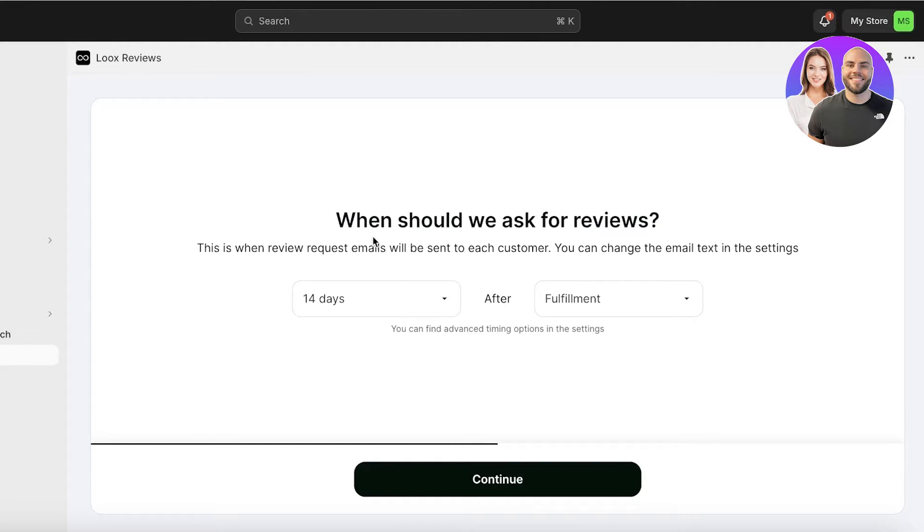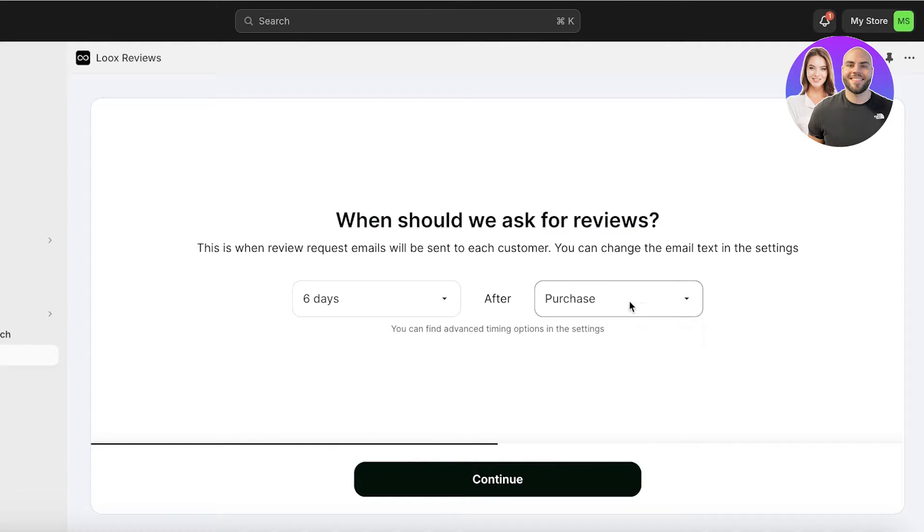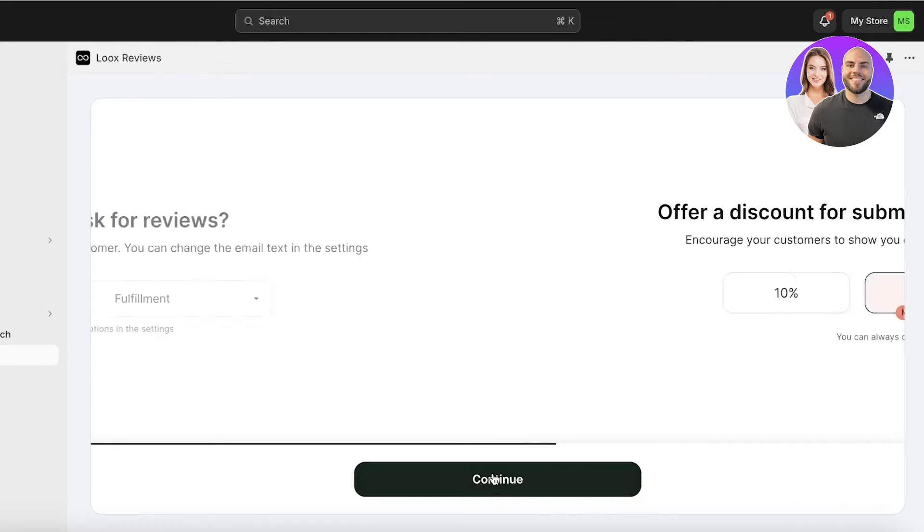Now, when should the Luke's Reviews application ask for a review? I want this to be after fulfillment - six days after purchase. You can choose after fulfillment, so as soon as a customer's order is fulfilled they'll be sent an email request to review the product. Or you can do it directly after purchase, even if fulfillment hasn't been completed. After fulfillment makes sense, but if you're not updating fulfillment very often, use after purchase. I'm going to go after fulfillment, one day after, and then click on Continue.